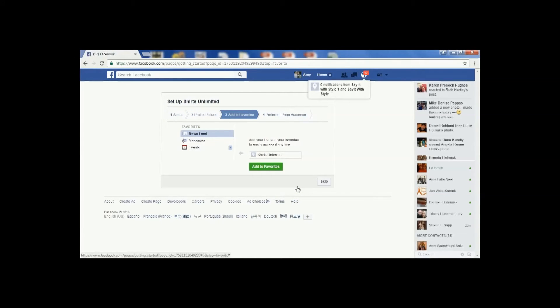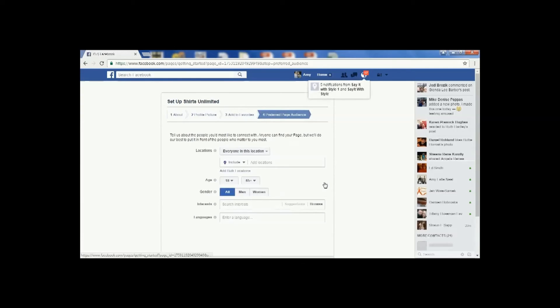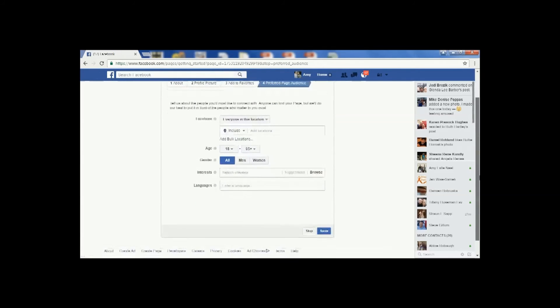On this page, you're going to be able to add your page to your favorites, which will allow you to easily access it at any time. Then on the next page, you're going to be able to target your audience — you can select a certain age range, target men, women, or all, and choose interests or certain languages. Once you have that filled in, select 'Save.'